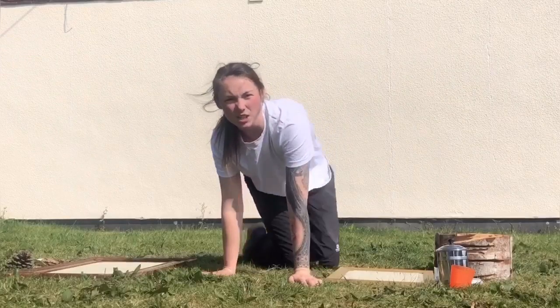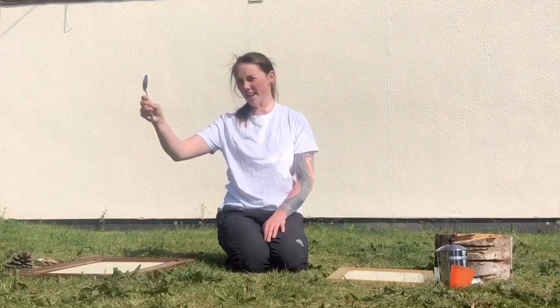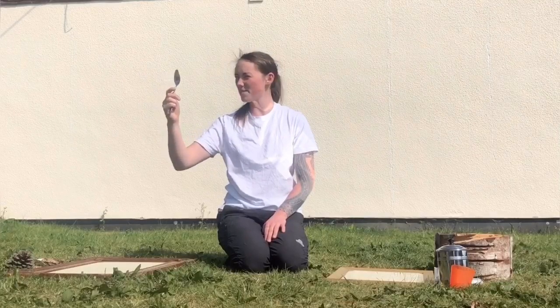Another way that you can change perspective using a mirror is by getting different shaped mirroring objects, like a spoon. What happens if you look at your reflection in a spoon? Does it do anything funny? And what about the back of the spoon — does that do anything funny?